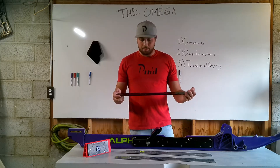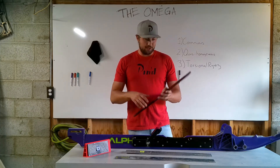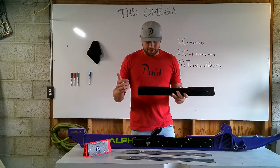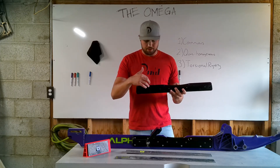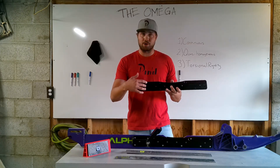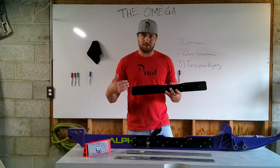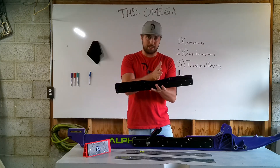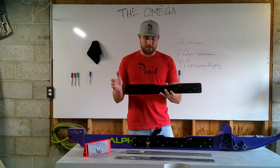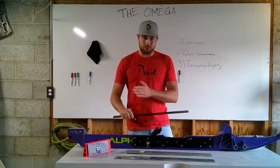The Omega rail brace doesn't have that. We get rid of the block and we have two holes for the two rivets to go back in the same place, and then a hole drilled for the through bolt. So there's no significant amount of material missing. It's as strong here as it is here as it is here as it is here. So any impact at any point is transferred and distributed evenly. There's no weak link or significantly weak spot in the Omega rail brace system — it's a true continuous member.